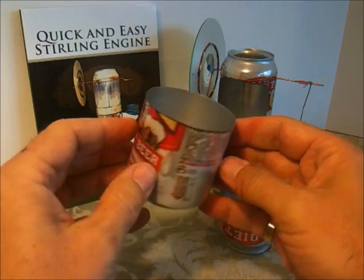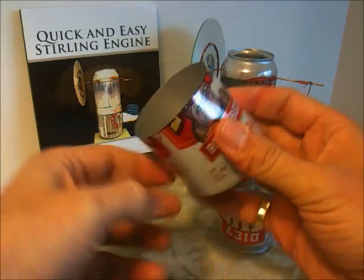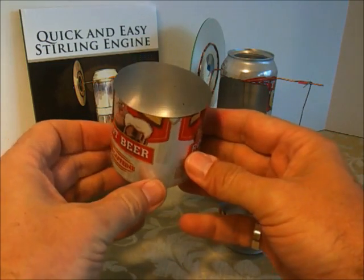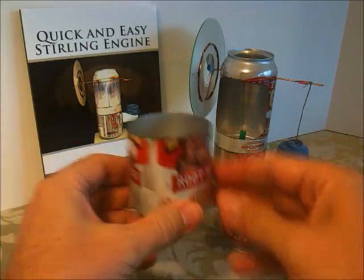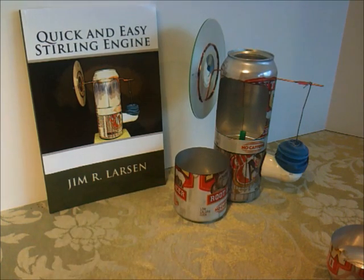Now I have a nice clean straight edge. You can see a little bit of wrinkling there, but that should work pretty well, and that'll make the bottom for the quick and easy Stirling engine.